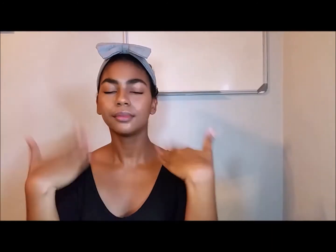Now I'll be using my MAC Mineralize Charged Water Spray just to set my face. Then I'll be going in with my Essence Don't Stop the Nude lipstick.